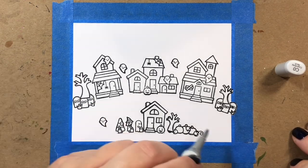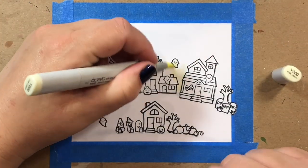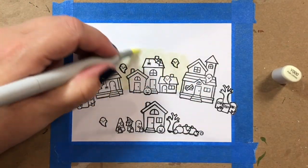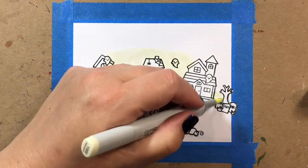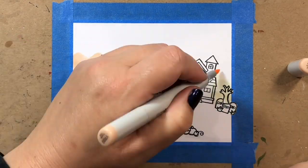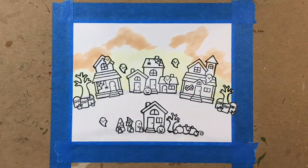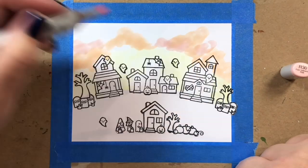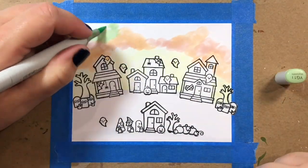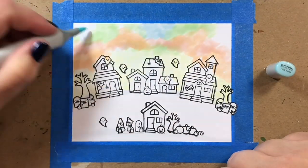Now that we've stamped and masked all our images, we're going to start coloring in the background. I'm sketching in where the land is for the two different layers of my scene — the upper scene with the three houses, and the lower scene with the little trick-or-treaters arriving at a house on the bottom.